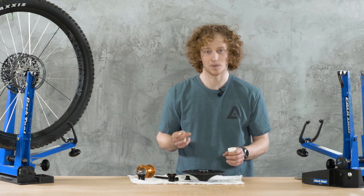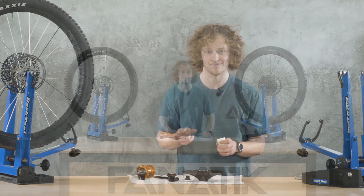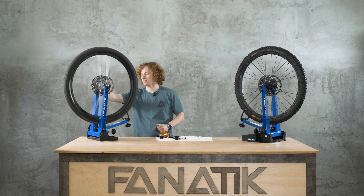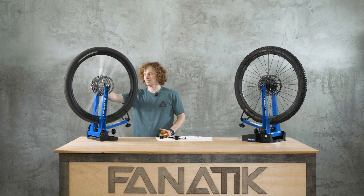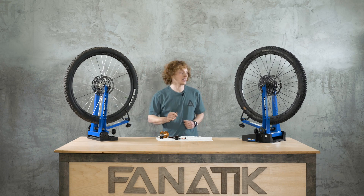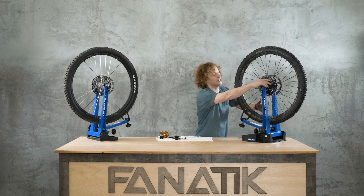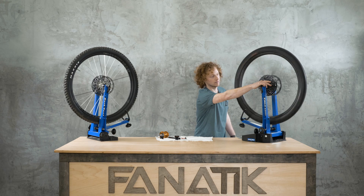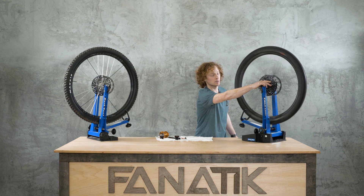Let's do a little sound test. Here we've got the Torch Classic free hub. And here we've got the brand new Hydra Hub with Dumont Tech free-hub grease. Pretty noticeable difference.